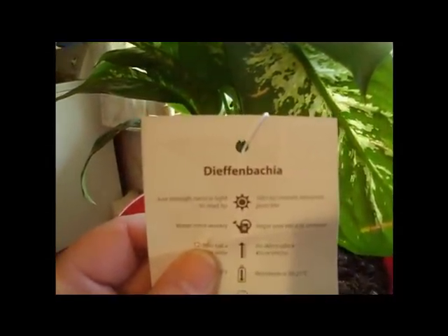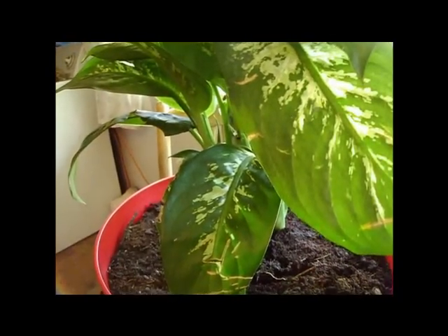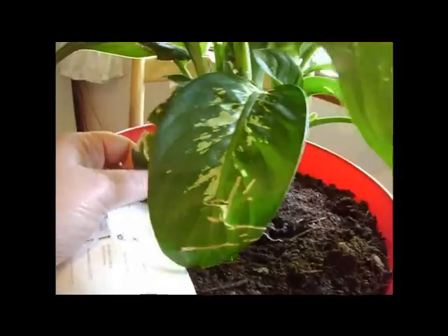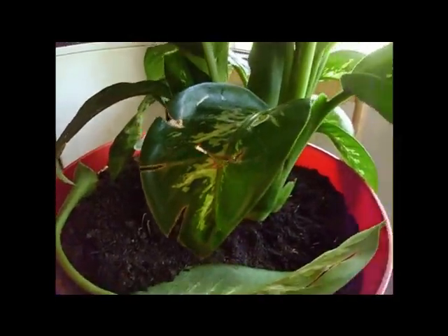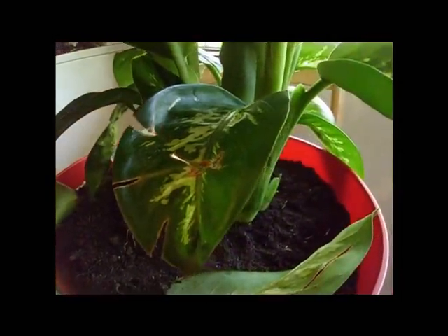This is a Dieffenbachia. I purchased it at Walmart. It was half price because there was a lot of leaf damage. It's a pretty plant. I can't wait until it looks healthy again.